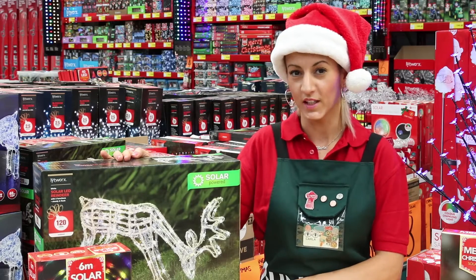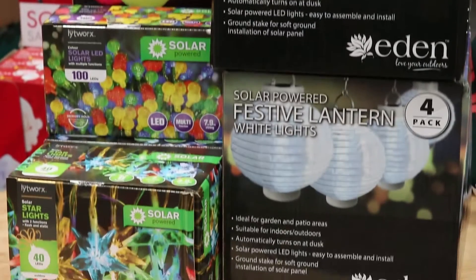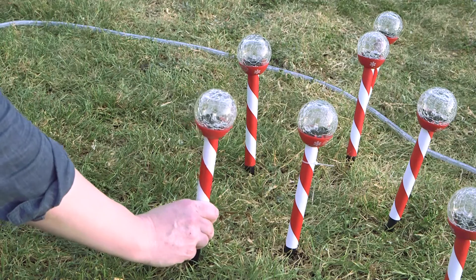The best thing about solar lighting is it's a really easy way to decorate your home. There's no messy cables or extension leads to worry about. You just set them up in a sunny position anywhere in your garden and you're done.